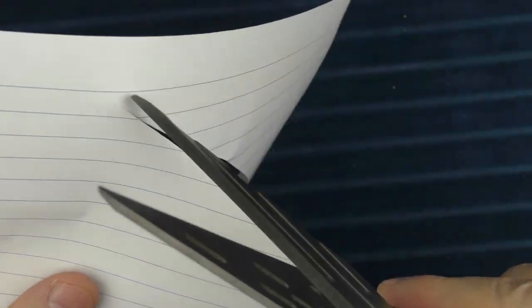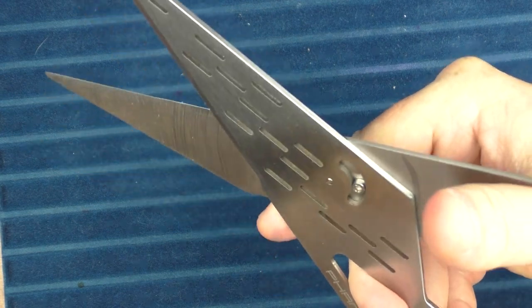Let's go ahead and cut. I will say it's not the smoothest of action — it does cut and gets the job done, but it's not necessarily butter-smooth when cutting. But I do think it looks very cool.